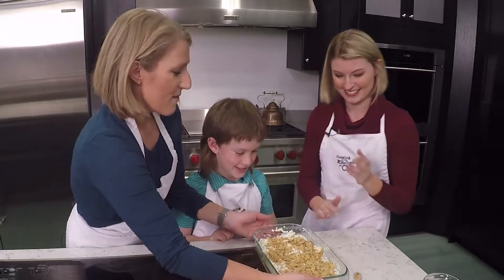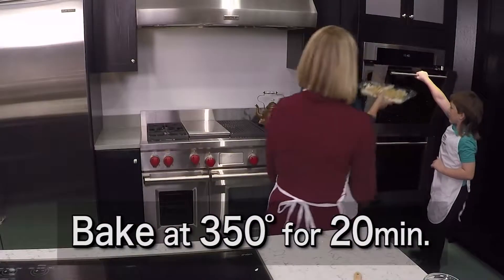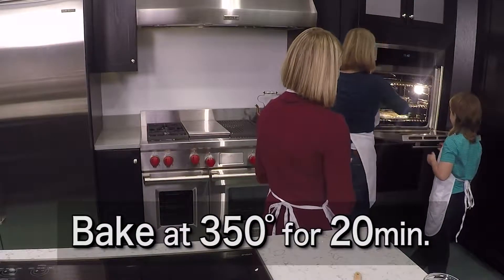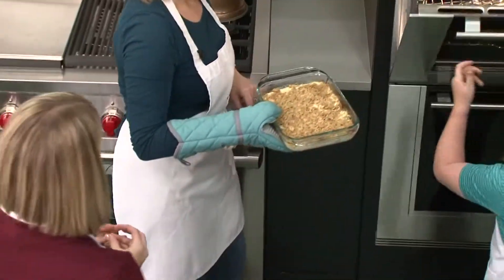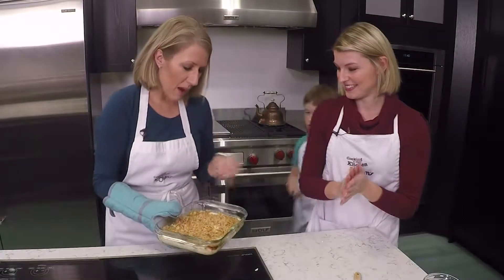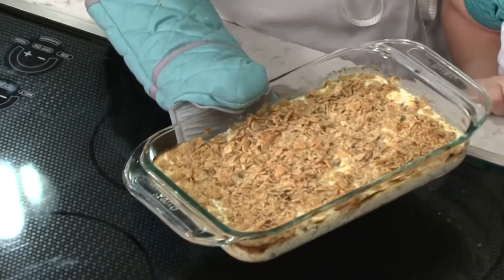Now we're going to head to the oven with this. You can open that oven door for me, buddy. This cooks at 350 degrees for 20 minutes. And how we know it's done is when those edges are nicely golden brown — it'll also start to bubble up through the middle.